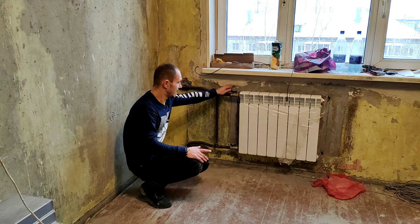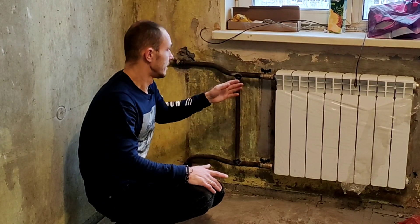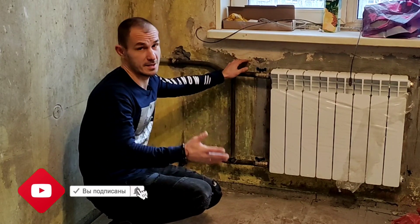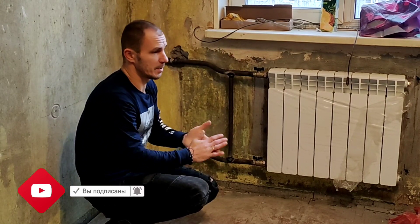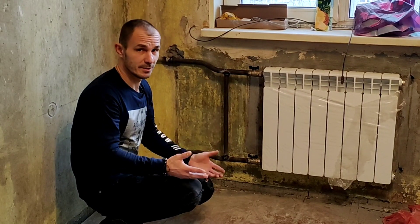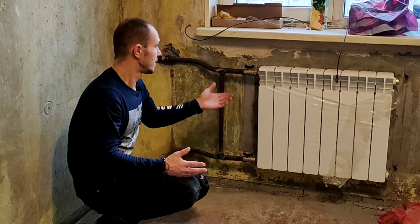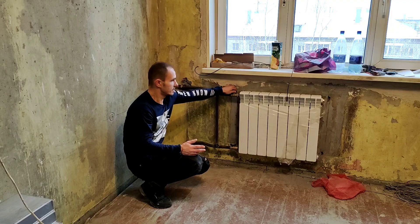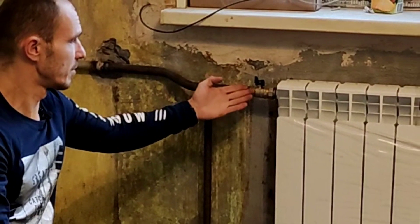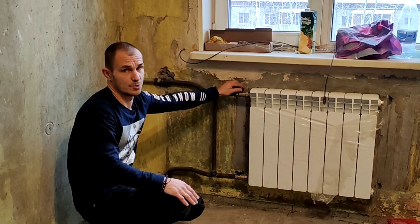Хотел сразу отметить, что поставили мы обычные вентиля — вот эти шаровые, американка или как он там правильно называется. Не стали ставить терморегуляторы, пластиковые такие, потому что все сантехники в голос говорят мне о том, что при общей системе водоснабжения, то есть когда одна общая котельная, эти терморегуляторы очень быстро умирают. Соответственно потом придется опять кого-то вызывать, чтобы менять или чистить. Поэтому сделали обычные вентиля — если захочется, чтобы нагрев был чуть меньше, можно просто вентиль немного повернуть, поток воды убавится с подачей и станет чуть прохладнее.